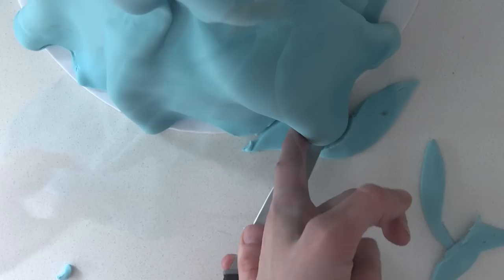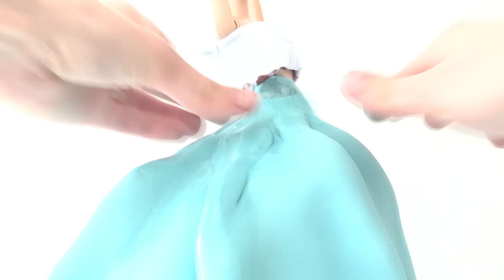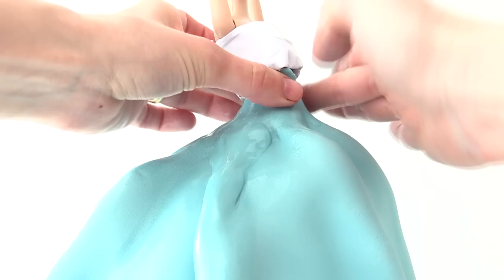Make sure it's pinched in at the waist, then cut off the excess and use your fingers to smooth the fondant into the doll shape so there's no bump at the waist — it should flow smoothly into the doll.